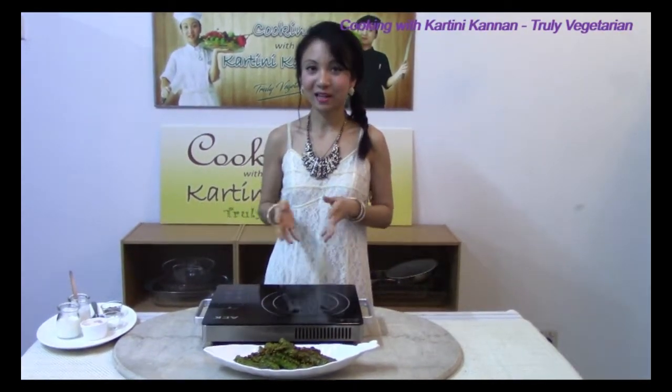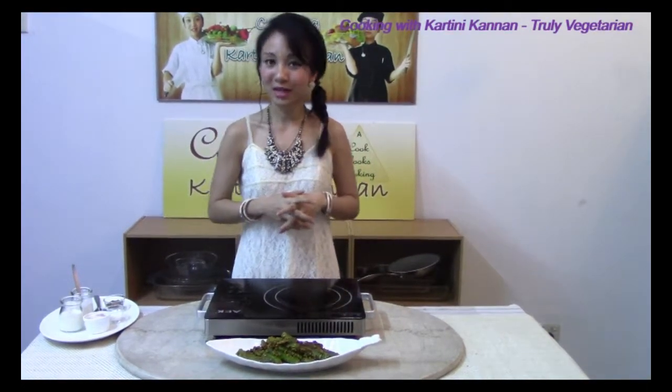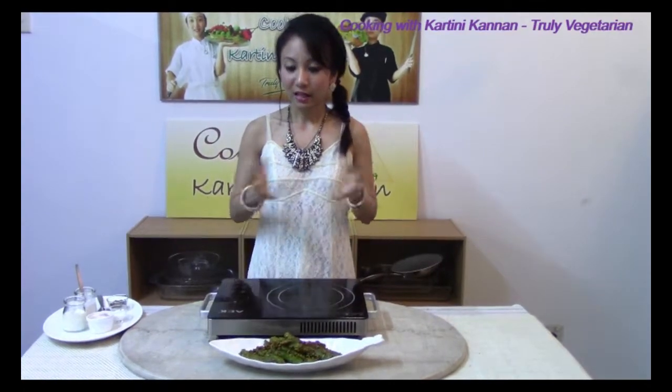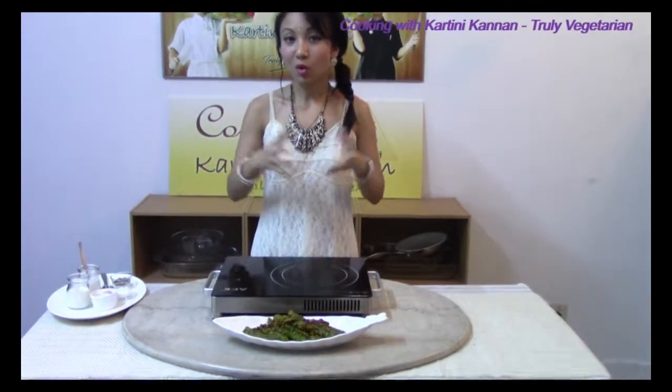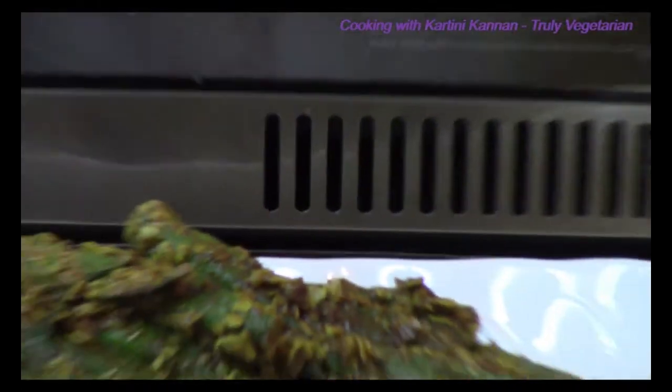It's a very simple dish that you can eat as a snack because it's spicy and a little bit crispy. Or you can also use it as a side dish to any meal. Ladies finger is rich in fibre, and oats is also rich in fibre, which will be very beneficial and healthy to our bodies.